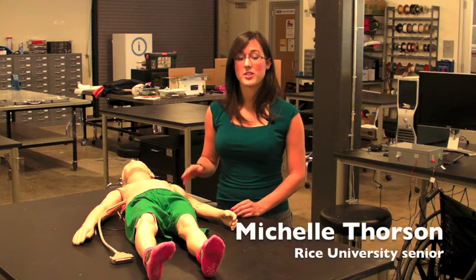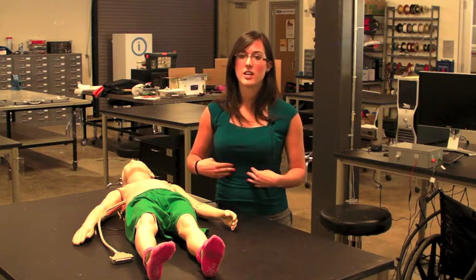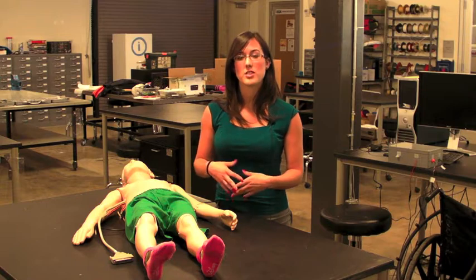This is a mannequin for the physical exam. It teaches the skill of palpation, which is when the doctor uses his hands to feel the size, shape, location, and feel of different objects in the body.